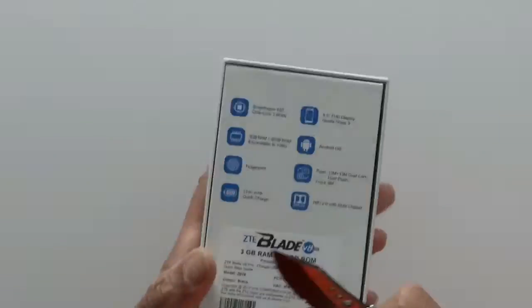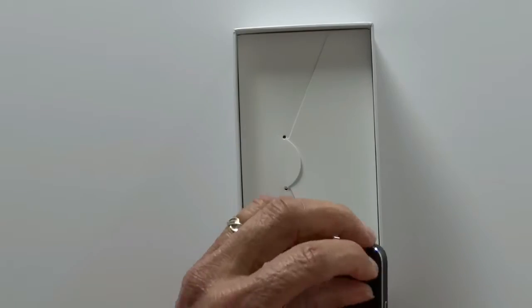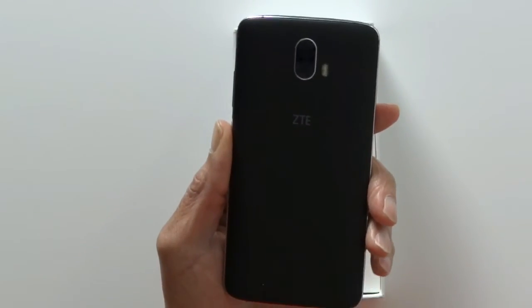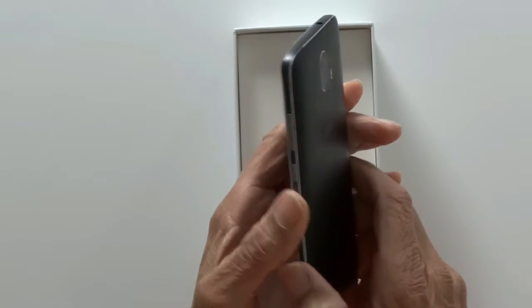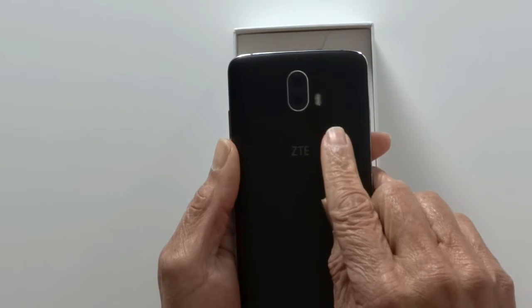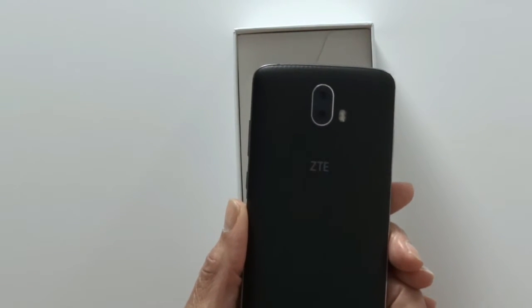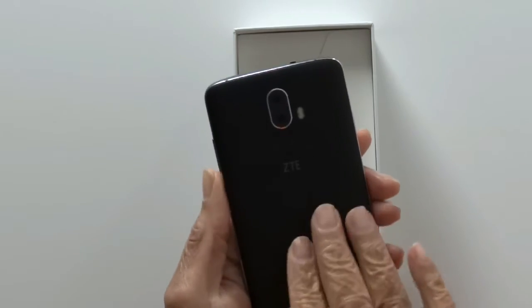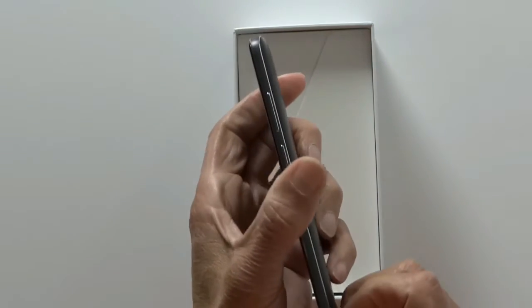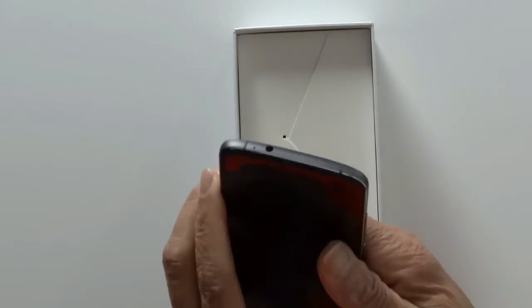So let's get it opened up. It feels good in the hand with a nice heft. There's your dual 13 megapixel cameras with your flash. Simple ZTE branding, tastefully done. A kind of rubberized back that feels really good in the hand. That brushed gunmetal all the way around the frame. On the right, your power button and your volume rocker.